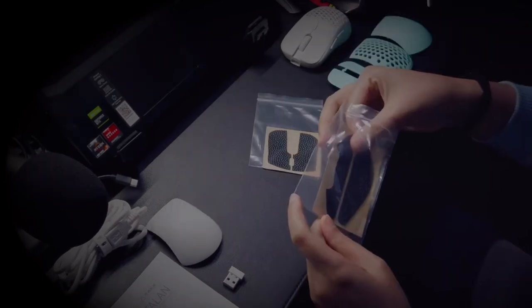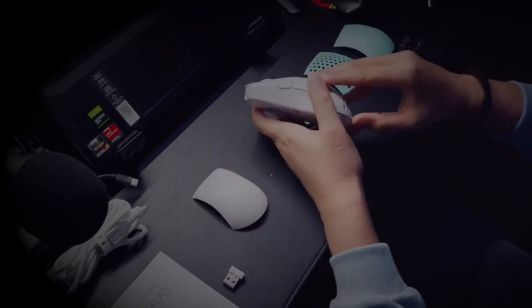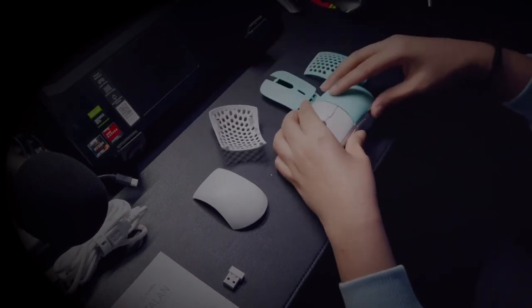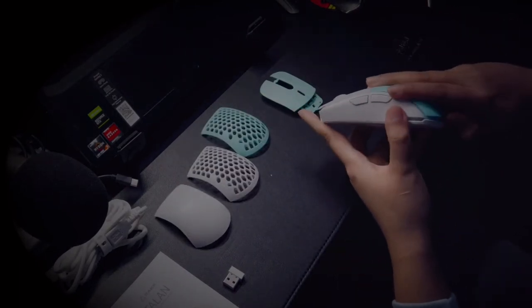Aside from that, there are also options to add grip stickers, which would help if you're a really intense gamer. One thing to consider is that there are no options to change up the side panel, so keep your base color in mind before choosing to get either black or white for the mouse itself.